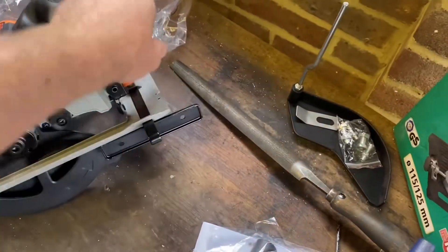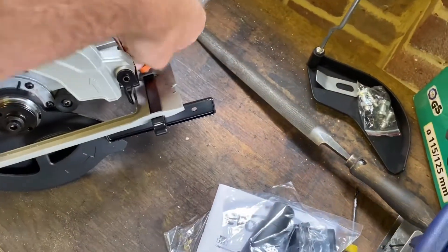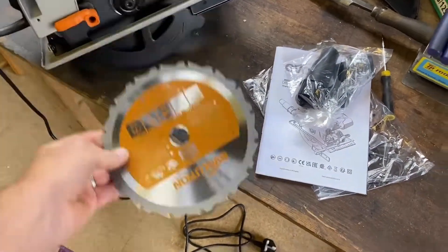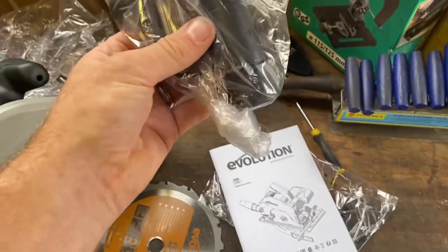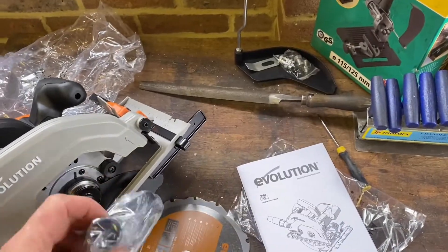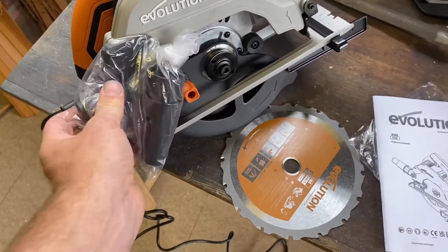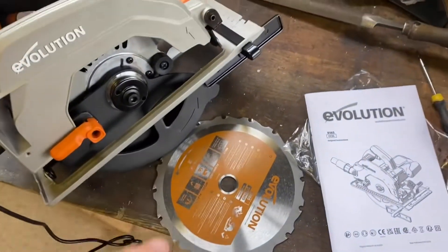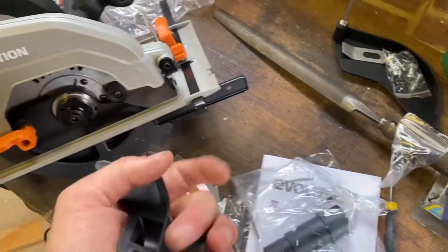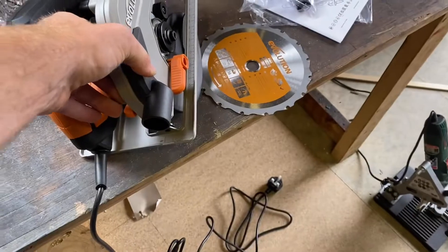It seems fairly self-explanatory. I put the guard gauge in there so I can run it down the side of a bit of wood, and I need to put the blade on. It's also come with these plastic pieces that clip on somehow - they are for dust extraction. I can see now it goes on there with a couple of screws, and then you can put a hoover on the back for dust extraction.